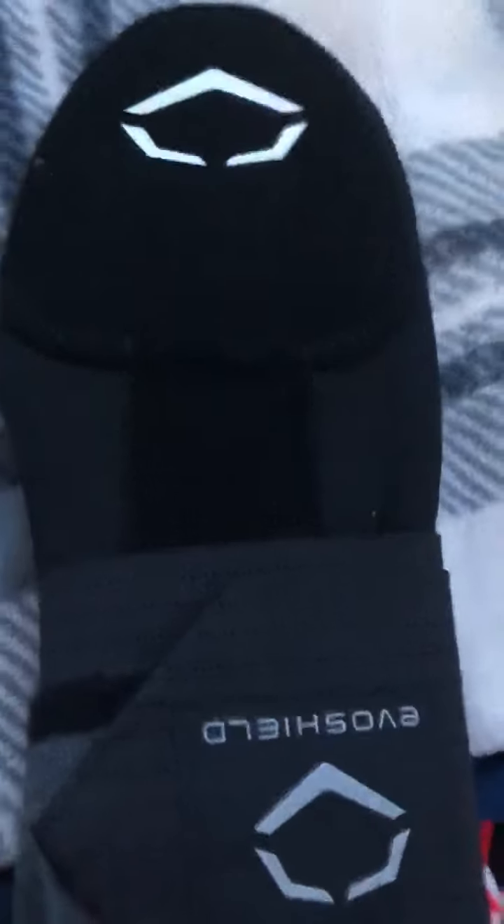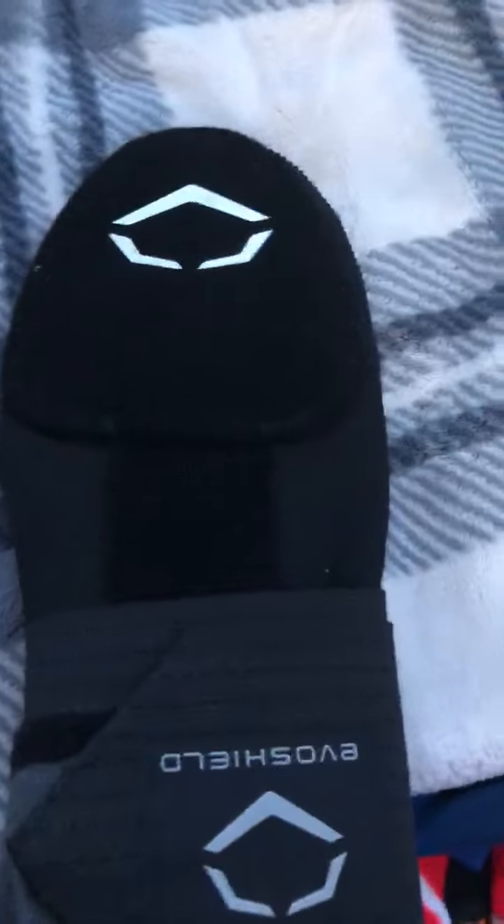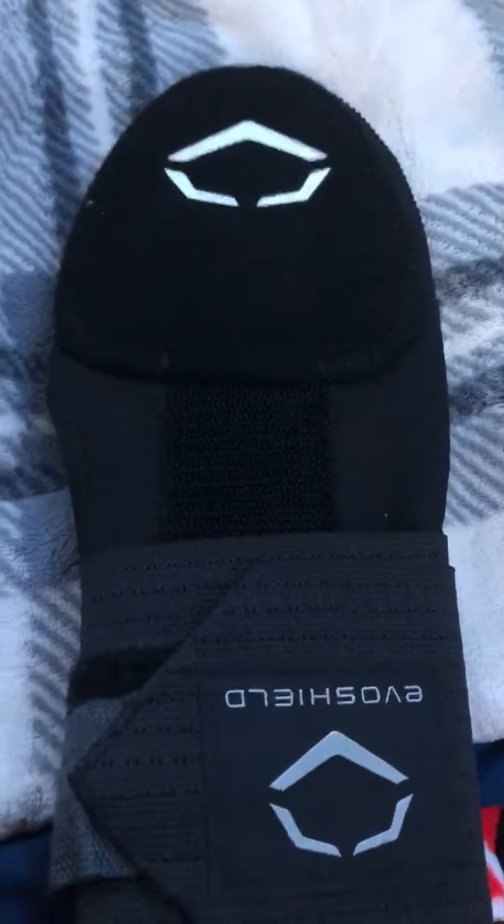Pretty good. It was like $50 — I think it was like $44 for a different brand — but I went with Eva Shield just because Eva Shield is a pretty trusted brand. That's why I went with it.